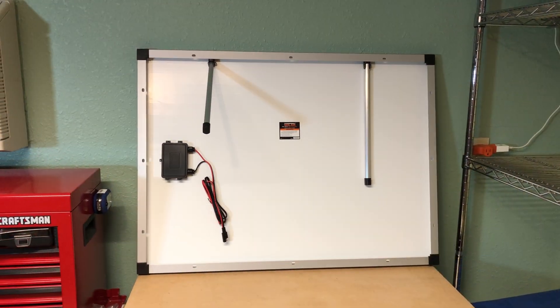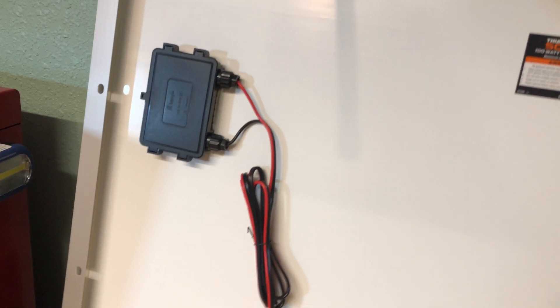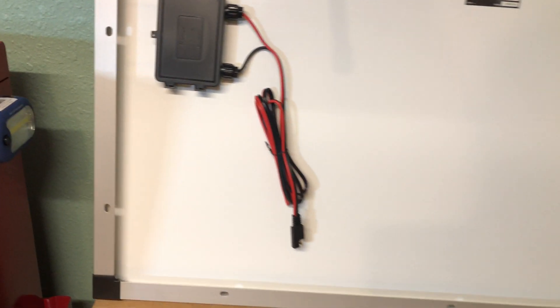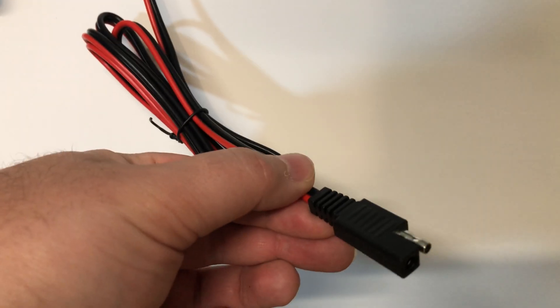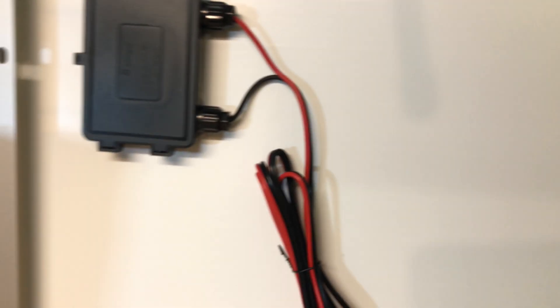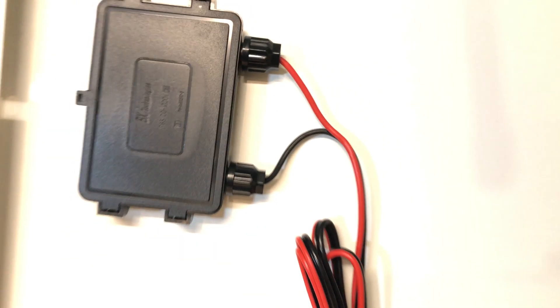Looking at the back of the panel, pretty simple. It has these stands which are movable. You can note that they have mounting holes already pre-drilled, if you did want to mount it on a roof or something. It has a standard SAE cable. These aren't the most common for solar panels these days, but they're cheap and easy to get. And it looks like they have some IP60 rated water resistant connectors.